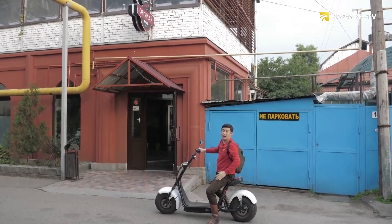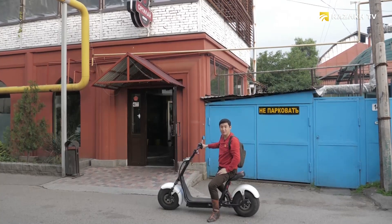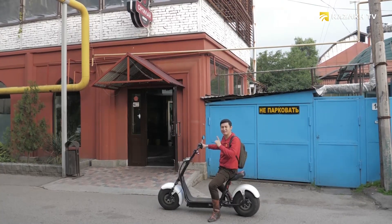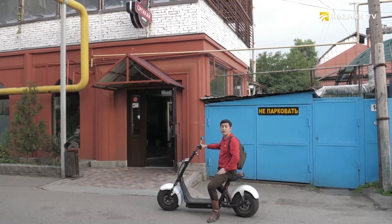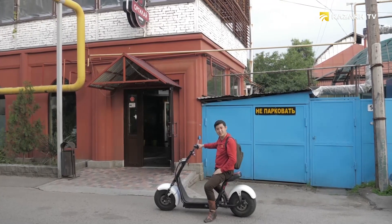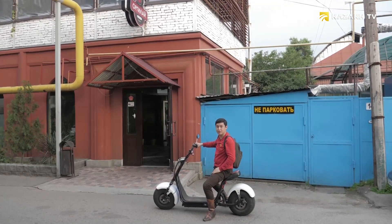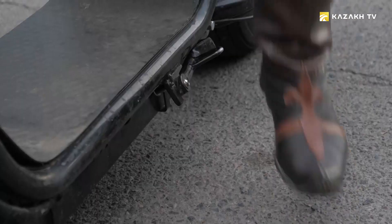Uyghur Duster Khan is ready. The famous lagman and manti will please any guest. Since I began to study the history and culture of the Uyghur people, I could not miss the national cuisine. Therefore, today I came to the famous Uyghur ethno restaurant.